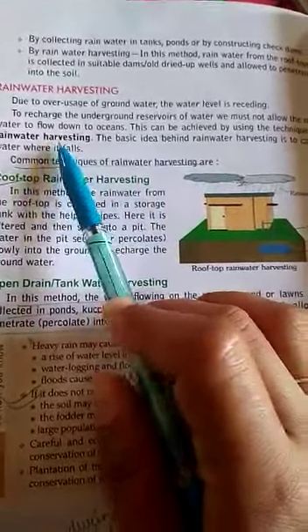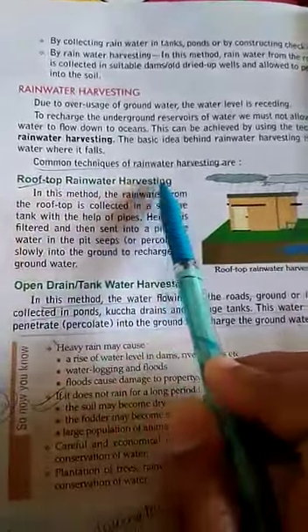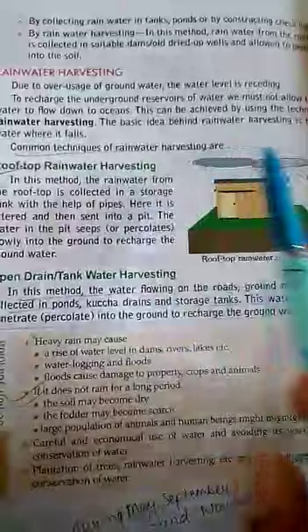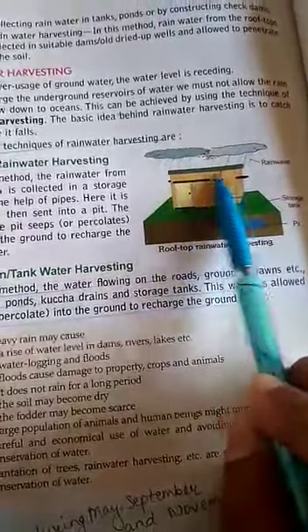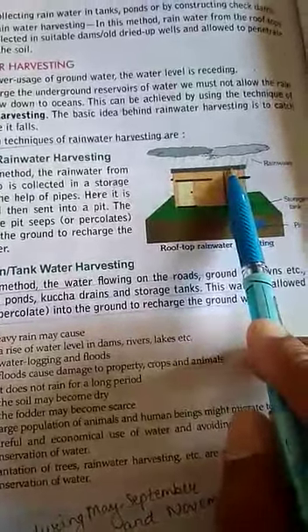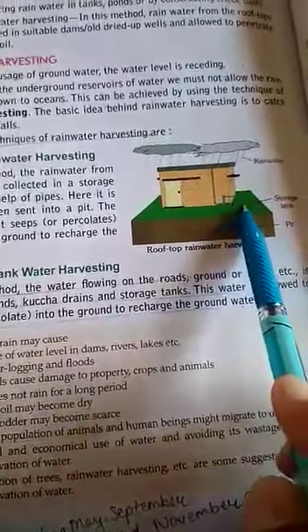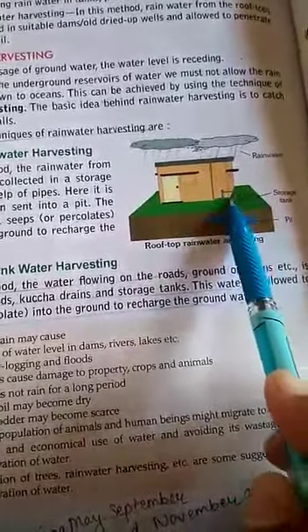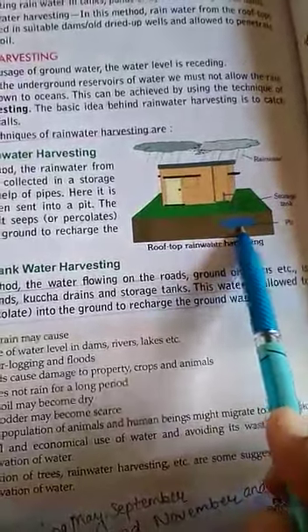There are two methods. The first is rooftop rainwater harvesting. In this method, from the rooftop of the house, water is collected with the help of a network of pipes. This water is then collected into a storage tank.